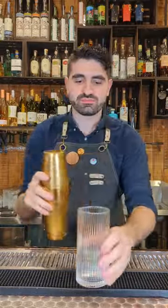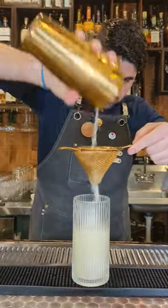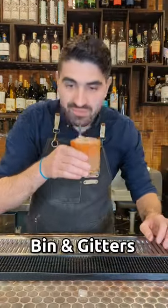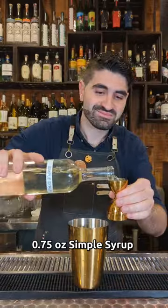We shake it until it's nicely chilled and diluted. We're then going to add one large rock to our collins glass, pour it out over the top, top it off with some soda water, and garnish with a cucumber slice. Lastly, a gin and bitters — we are going to do three quarters of an ounce of simple syrup.